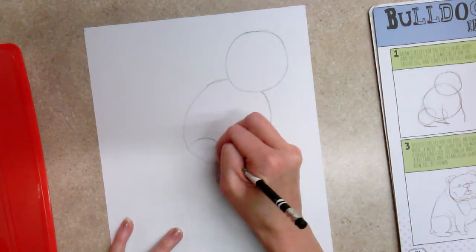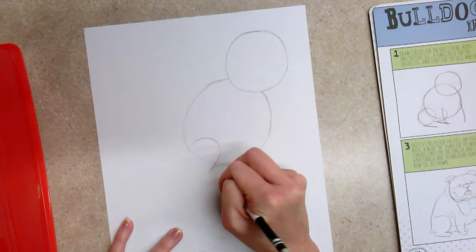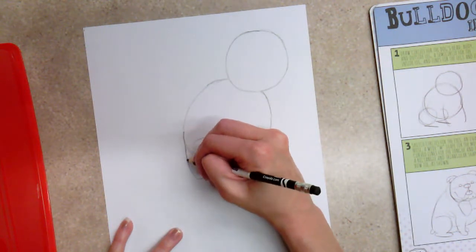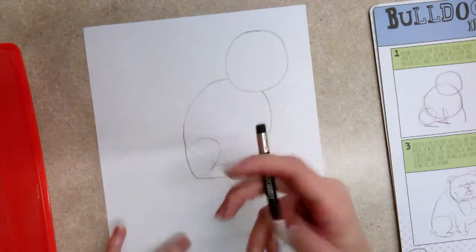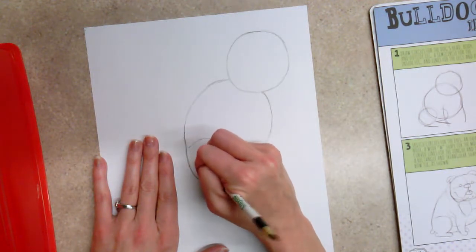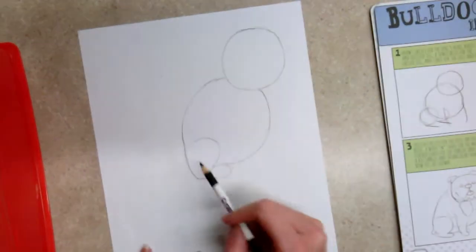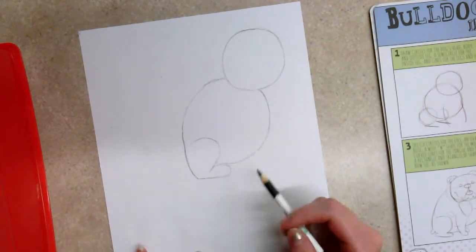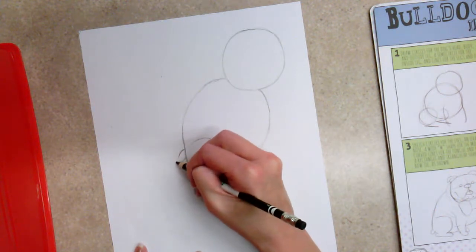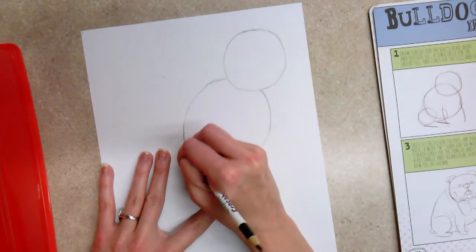For the back leg, draw the thigh, then the knee, coming down to form the paw or foot, and connect it back towards the back part of the body circle. You can go back and clean that line up, since this leg is in the foreground — it will be closer to you when you look at the piece. We've got the head, the body, the leg and foot, and then we'll add the tail down here — bulldogs have a short stubby tail. Connect that and erase the extra line to clean it up.